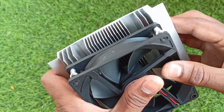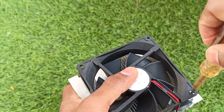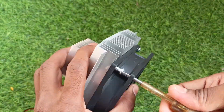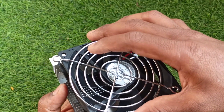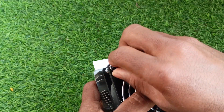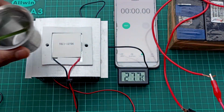Align the heat sink with the CPU fan. Since there are no nuts, just tighten the screws hard on the heat sink. Then add the safety grill to the fan — this is not necessary but it's good to attach it. Now our setup is ready. Let's start making ice.